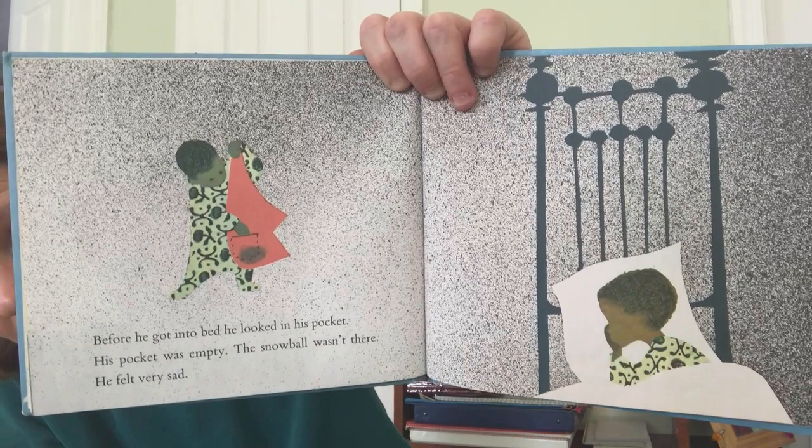He felt very sad. Do you have a guess what happened to that snowball? Look at his pocket — does it look wet? I think the snowball melted.